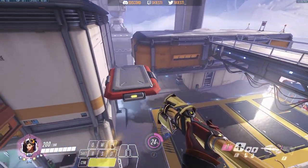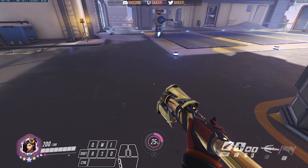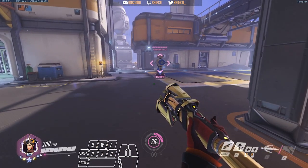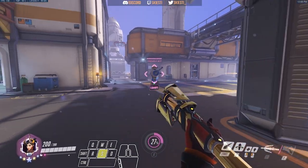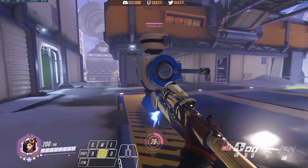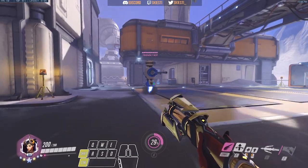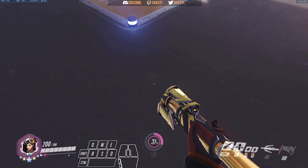Remember: press Guardian Angel and crouch at the same time. If you do one and then the other it won't work — it'll look something like this. And it just doesn't work. So do it at the same time, and press spacebar when you hit that dip, and you're all good.